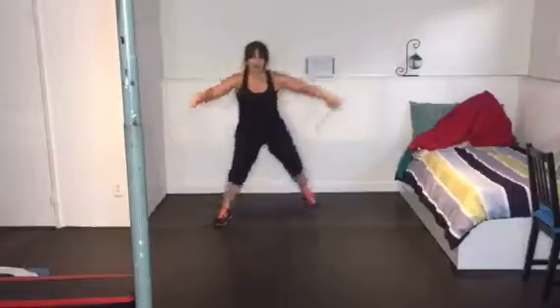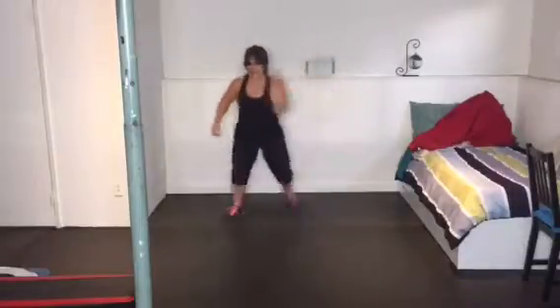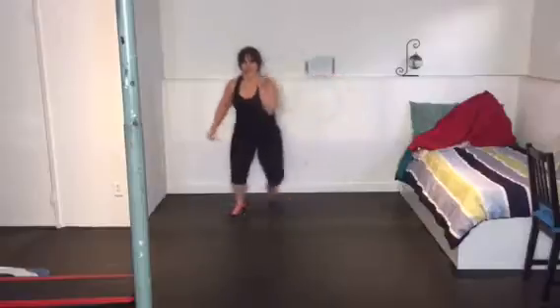Next is a leap, just going side to side. The higher you raise your arms the more impact it will be, but be sure to use your core.